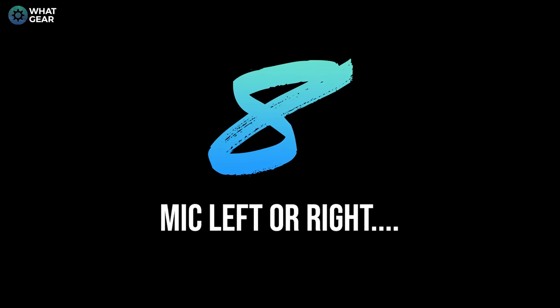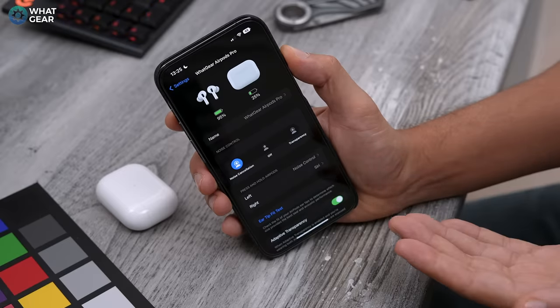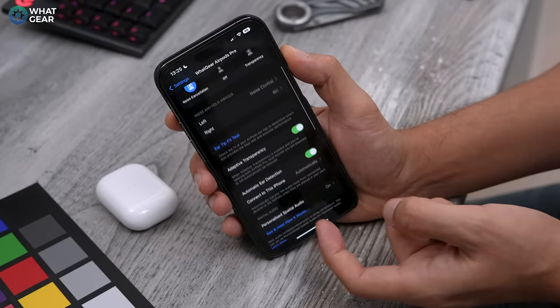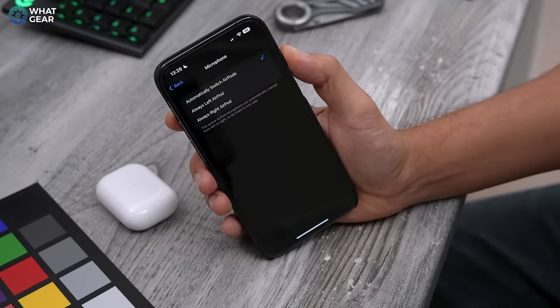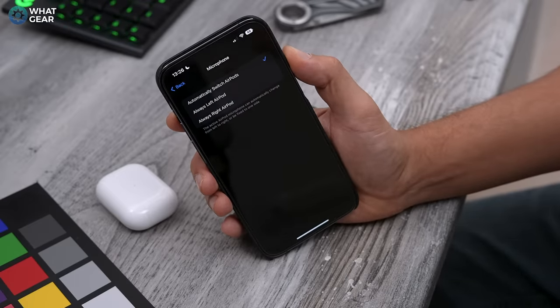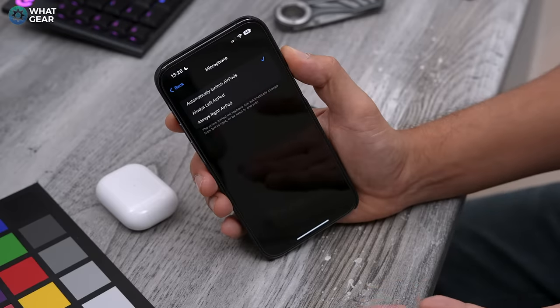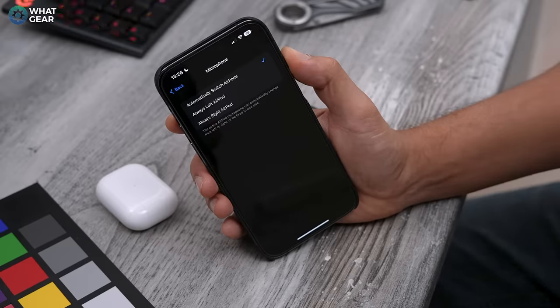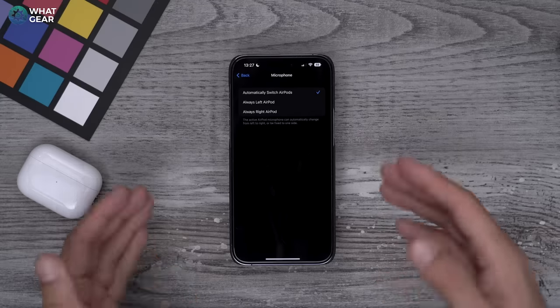This next setting is a quick one but may be useful. Go back into Settings and your AirPods menu, scroll down to where it says Microphone and tap that. You can tell the AirPods to use a specific side for mic pickup when you're on voice calls. Personally, leaving this on Auto is recommended so it intelligently switches left to right depending on surrounding noise, but there are likely good use cases for fixing it to one side.